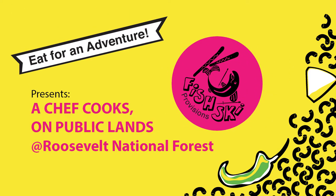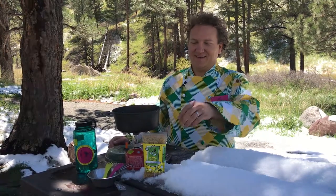The world's greatest! Hi, I'm a chef. And I'm here today to make Fischke's World's Greatest Mac and Cheese Green Chili Recipe.